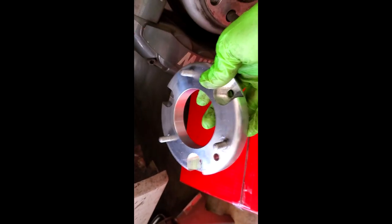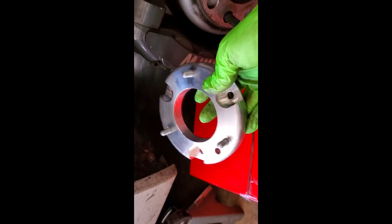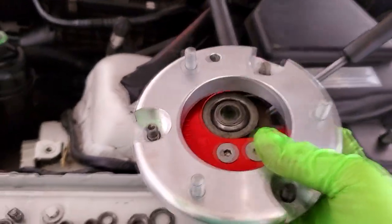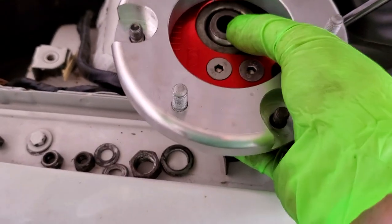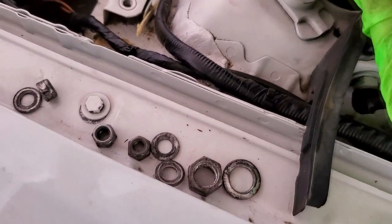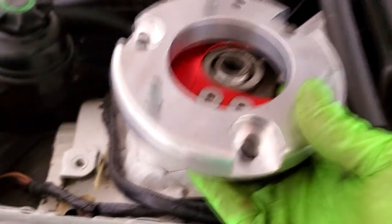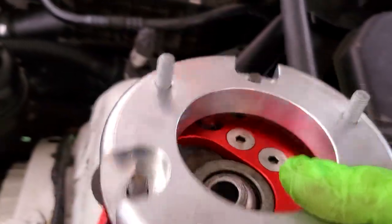I tried installing these before and got a bit flustered and confused, so I'm back again trying to sort this out. Here is the issue — this is the Vorschlag camber plate, driver's side. You can see little notches, it's directional with a little arrow facing forward saying driver's side. It's supposed to bolt into the strut tower in a specific orientation, but because these studs are 180 degrees opposing the factory ones, it doesn't bolt into the tower correctly anymore — your camber adjustment is sliding the wrong way.